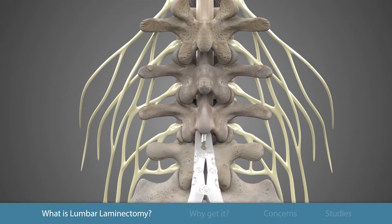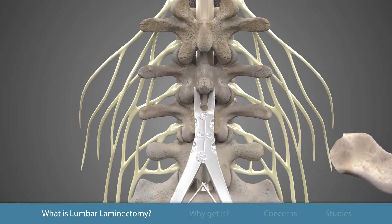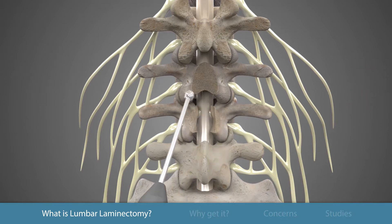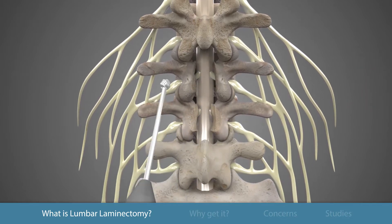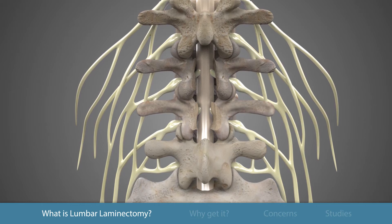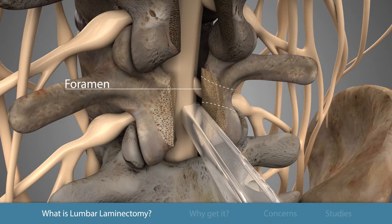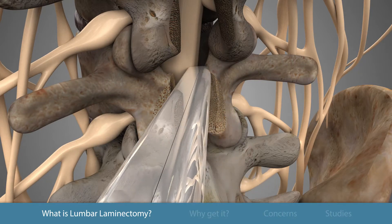Bone will need to be removed to better visualize the area of stenosis. Bone spurs that are found to be irritating the nerves are removed. Burrs, Kerrison punches, and curettes are tools used to remove the bone, relieving the pressure on the nerve sac as well as the nerves themselves.